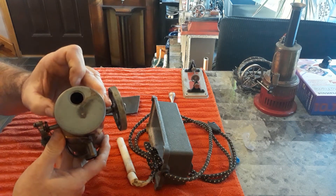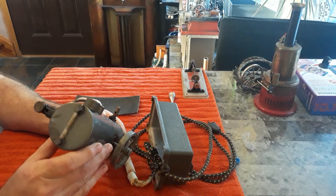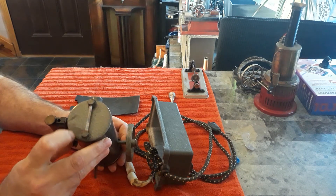The heating element actually passes through a tube through the center of the boiler. I got her heated up, and just about the time she was going to come alive — catastrophic failure. She blew a hole right through the side of the boiler.